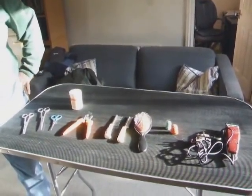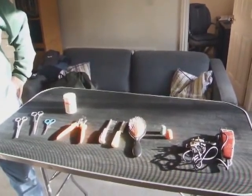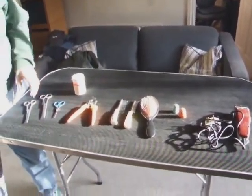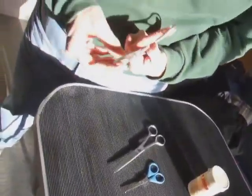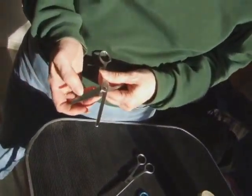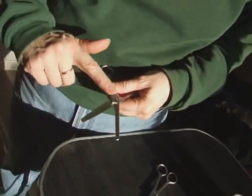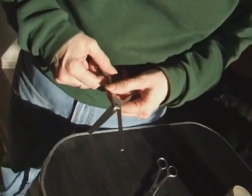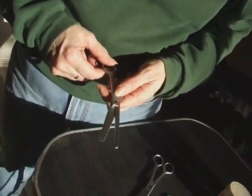Before we start to actually look at how I groom a dog, let's go through the tools I use. The first and most important are thinning scissors — as you can see, they're straight on one side and the other side has teeth. What that does is enable you to remove the coat without having straight lines, which is key — you're looking to make it look as natural as possible.